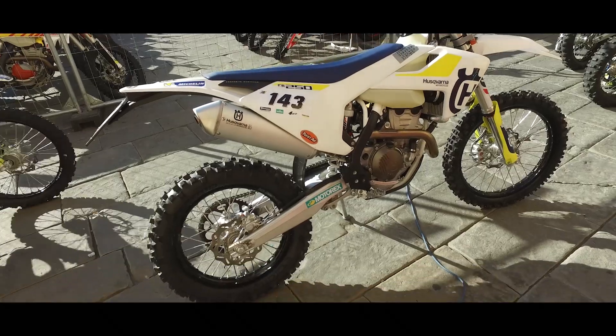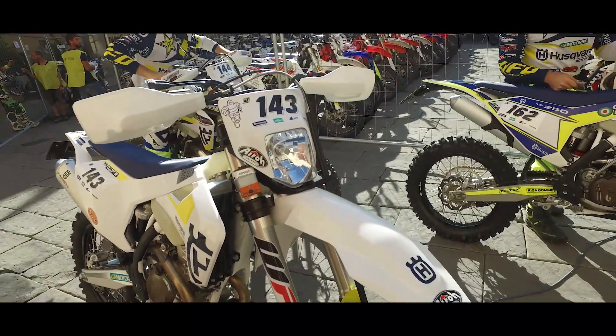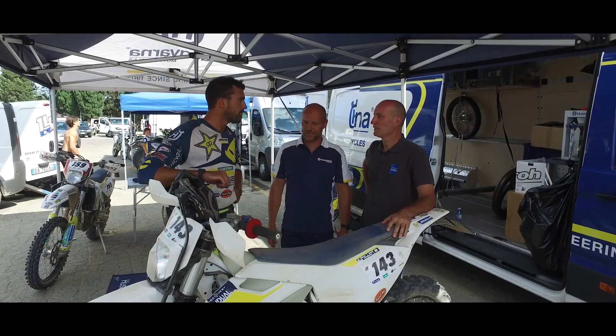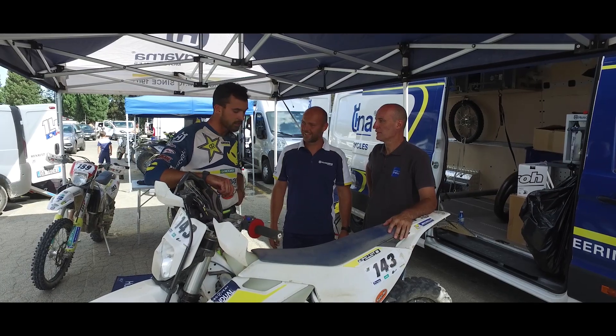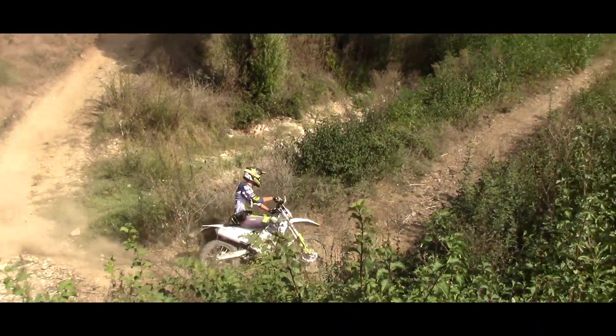La moto è semplice, divertente, il motore ce n'è se si insiste sulle marce. Un piccolo difettuccio secondo me sono le sospensioni che a livello agonistico sono un po' morbide. Se fossero un pelino più sostenute sarebbe la moto giusta per divertirsi a livello amatoriale, e poi c'è da dire anche che come esce così va tutto bene.